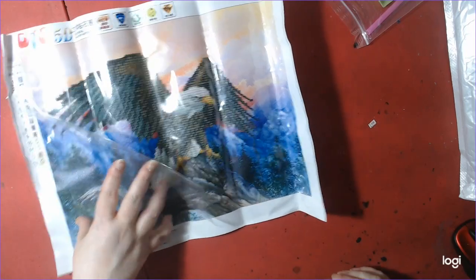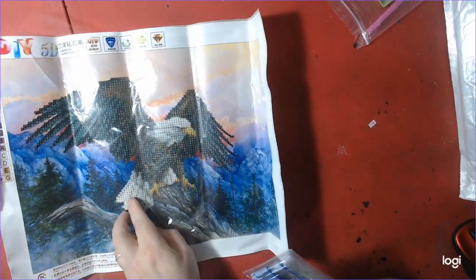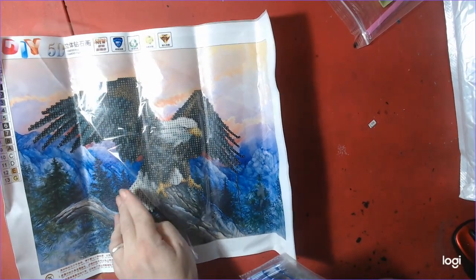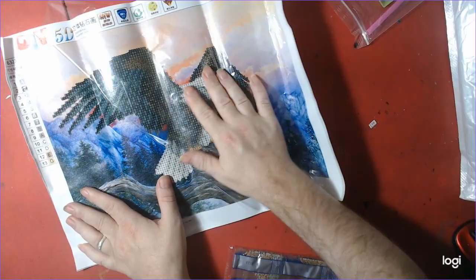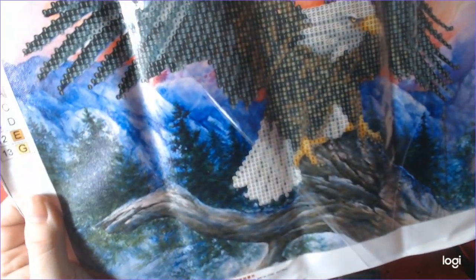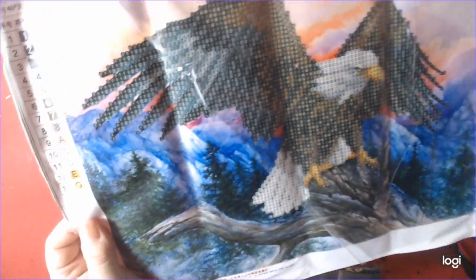Let me see if the eagle part is sticky or not — and the eagle part is sticky. Show them the drill field — there's the drill field. It's pretty clear, the drill field is good.